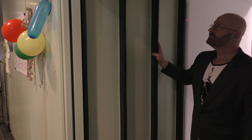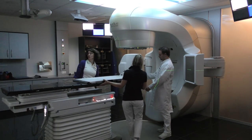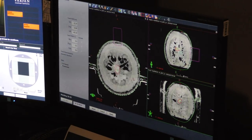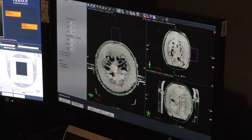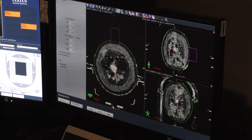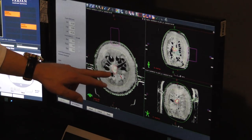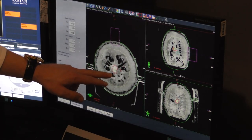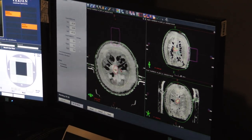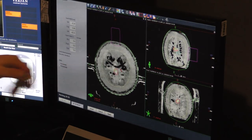Now we can compare the original CT scan with the CT scan taken inside the machine, and we can see that the position is very much exactly the same — confirming the exact position of the target we have defined.